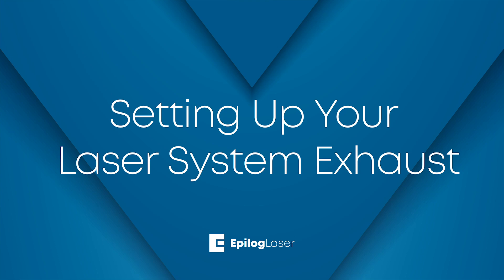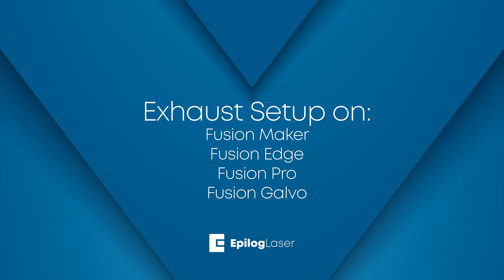Setting up your laser system exhaust. To use your laser system, you will need to vent or exhaust the machine. In this session, you'll learn how to set up your exhaust system with your Epilogue laser system. We'll cover the three options for exhaust and how to set up each one.